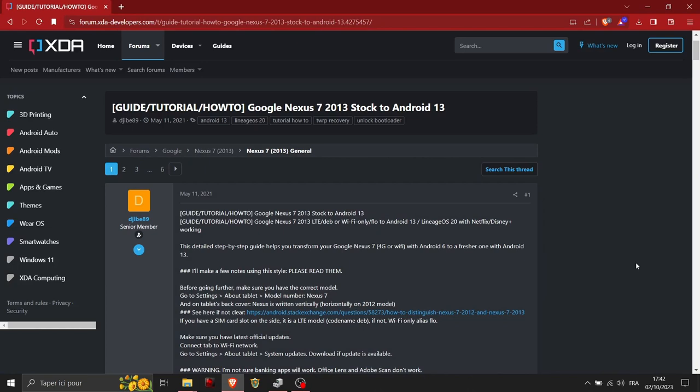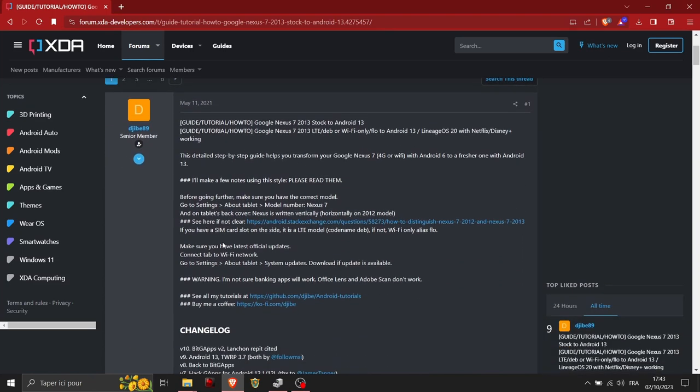Now we're on the computer. I will put the link in the description below — it's on XDA Developers. Thanks to gb89 who made this tutorial; he also did tutorials for the Nexus 7 2012. We just follow the steps. First, make sure you have either the Wi-Fi or the LTE version of the Nexus 7 2013.